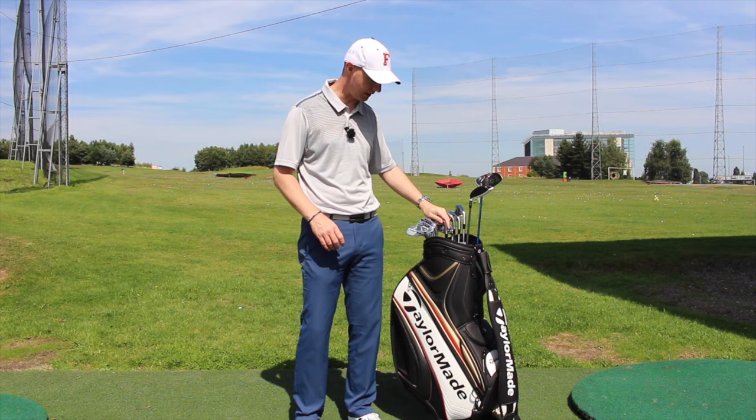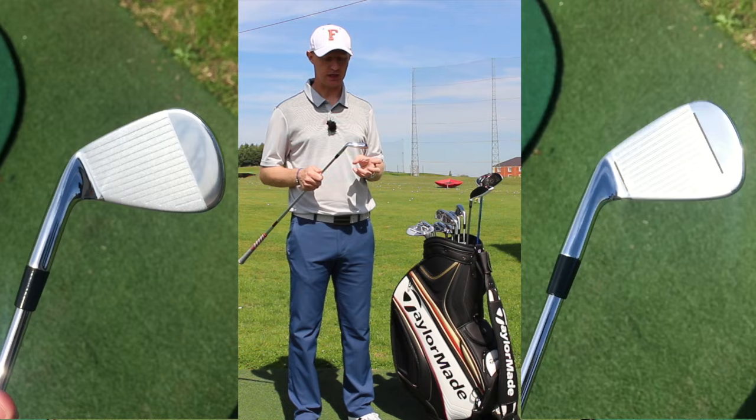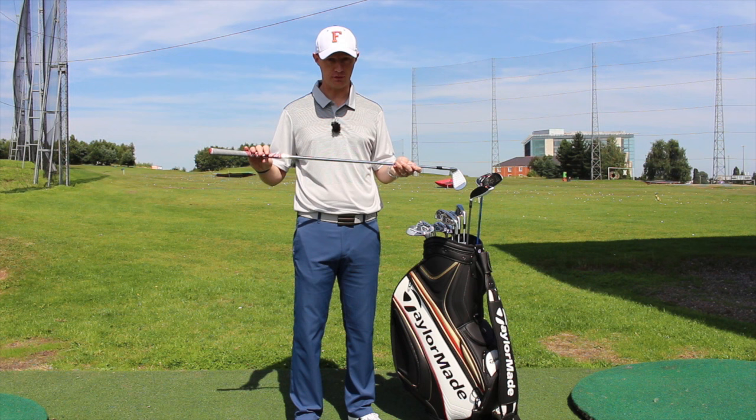Then 7, 8, 9, and pitching wedge in the PSI Tour. The feel of these is amazing — really, really nice, very soft. They've still got the little face pockets in there just to maximise the speed and the off-centre hits, which is great. The lie angle is again 1 degree upright, KBS Tour stiff shaft, half an inch longer than standard. And again with the same grip thickness — two layers in there as well.